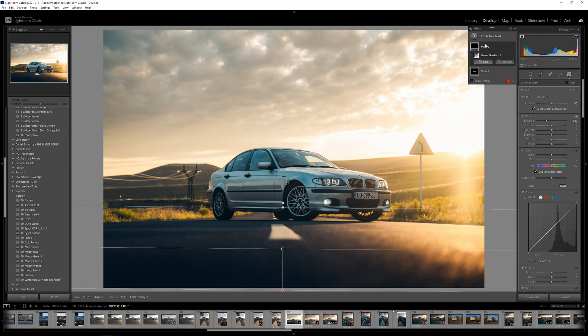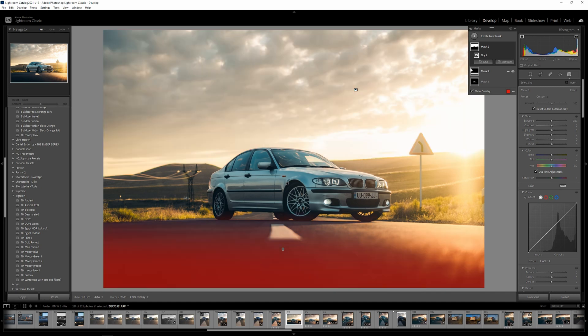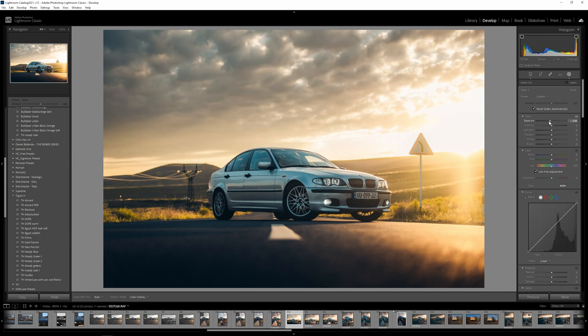Now I'm going to select the sky — pretty good selection there. I'm going to darken it to around negative 45 and add a bit of de-haze to the sky.